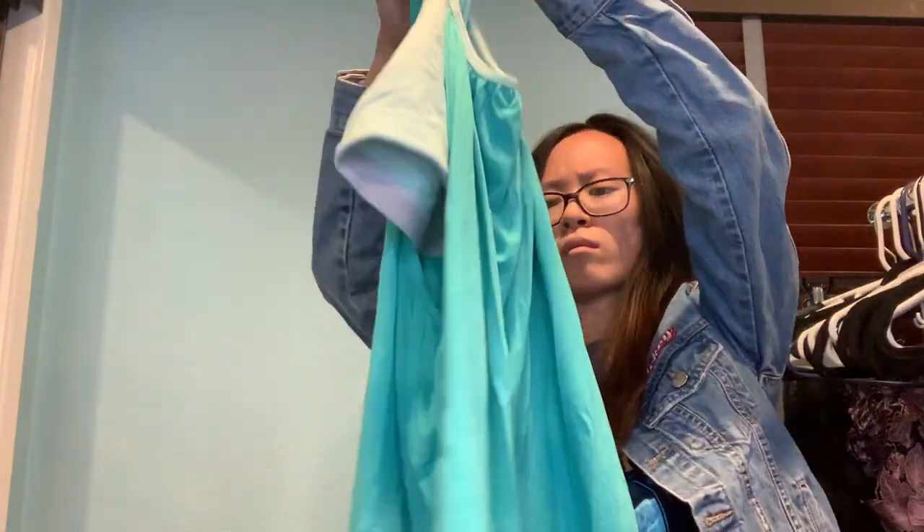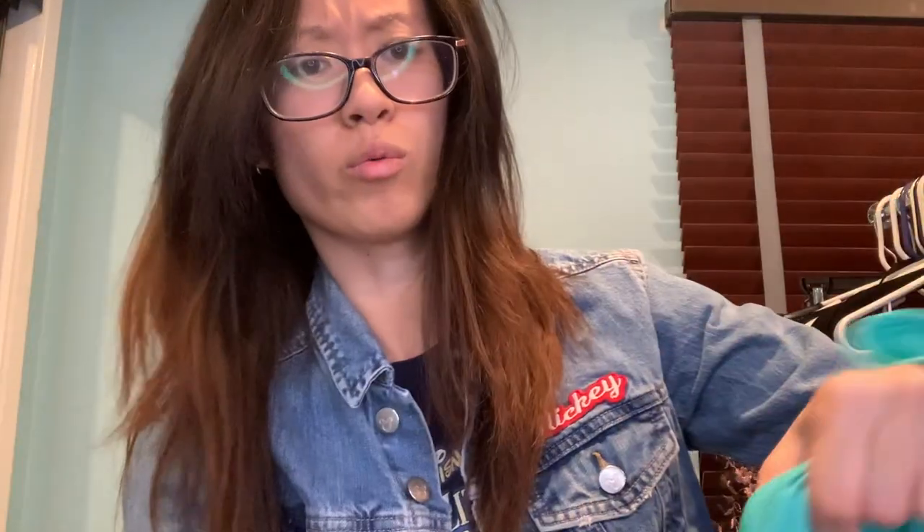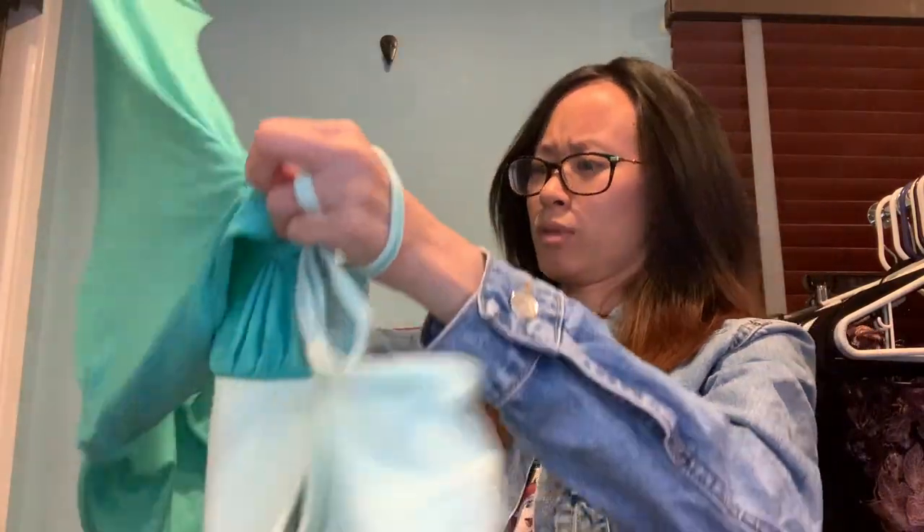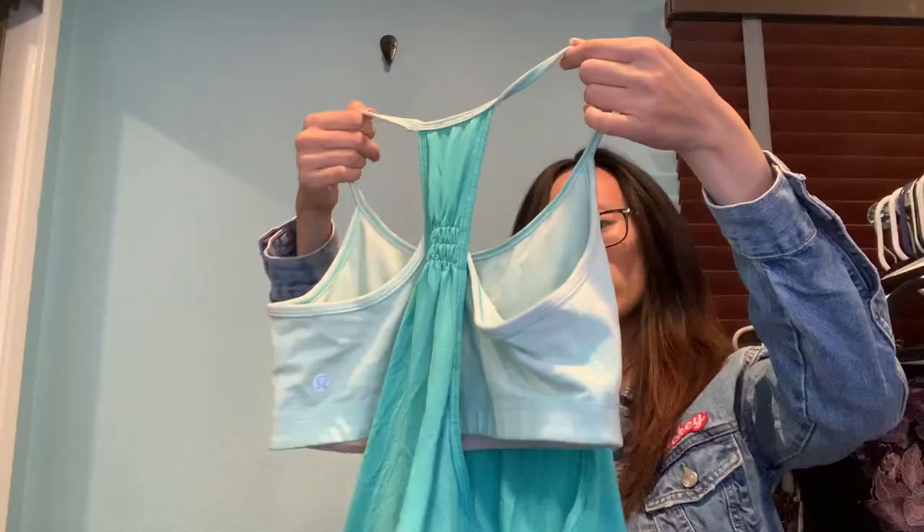Moving on — this is an assuming tank top. Oh! It's a Lululemon. I'm not quite sure what size this is; it's very all over the place if I'm being honest. Not sure where the size tag is — I'll find it out. Let's move on in the meantime.